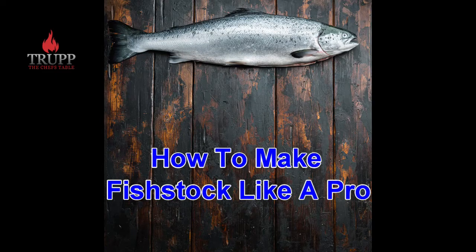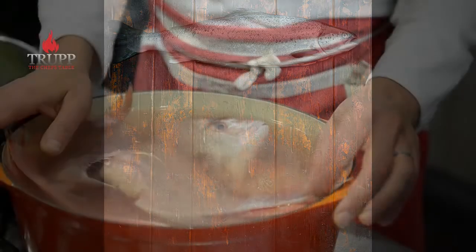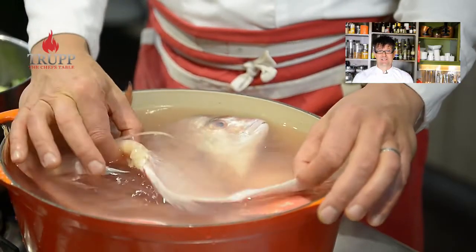In this video I want to show you how to make a perfect fish stock like it's done in top-end restaurants. I will show you every tip and trick, so stay with me until the end.